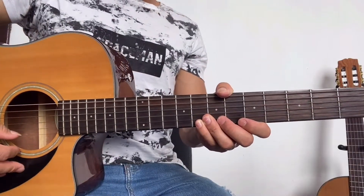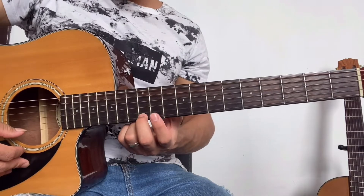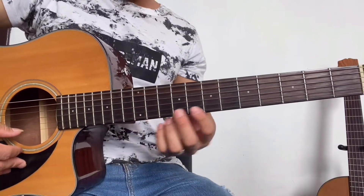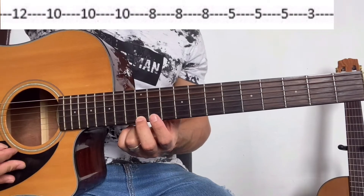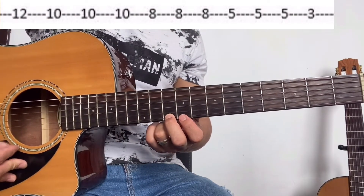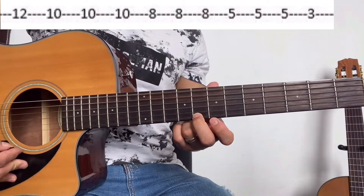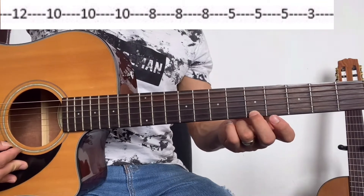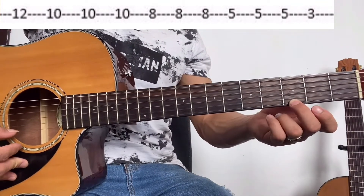Lo voy a dividir en tres partes. Solamente vamos a tocar la primera cuerda y vamos a tocar la guitarra todo el tiempo sin despegar el dedo. Comenzamos en la primera cuerda: doceavo traste una vez, décimo traste tres veces, octavo traste tres veces, quinto traste tres veces, y tercer traste una vez.